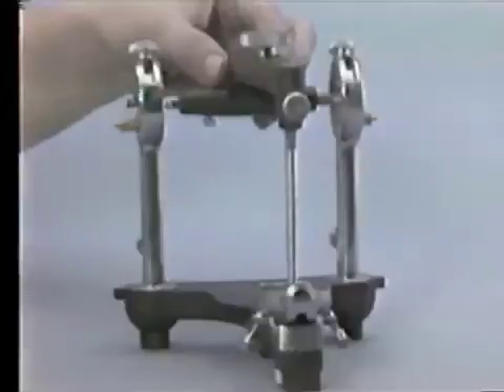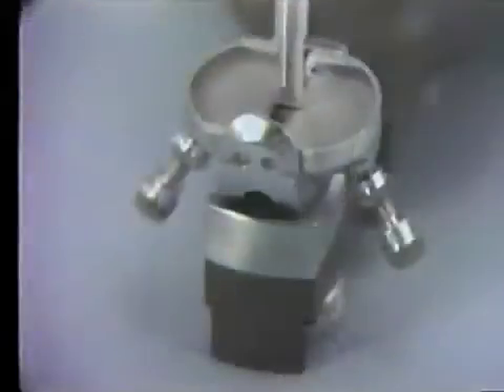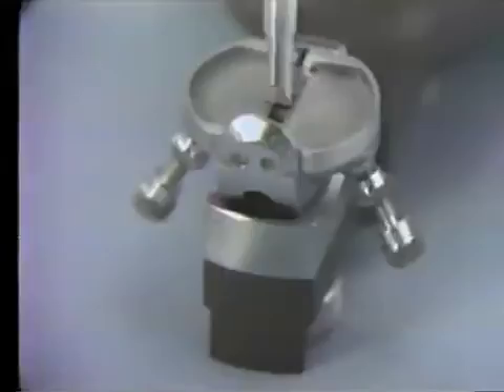The pin must also be centered laterally. If it is not, and the incisal pin is the correct length and not bent, the condylar shaft housing will have to be adjusted.